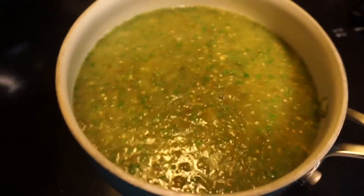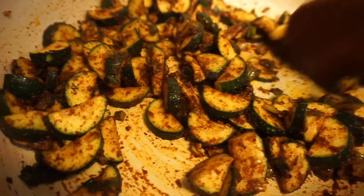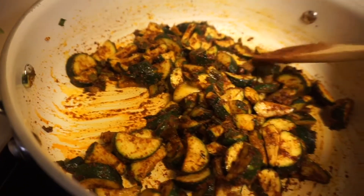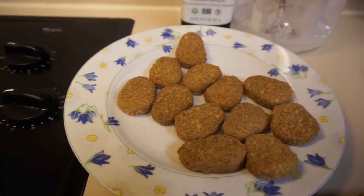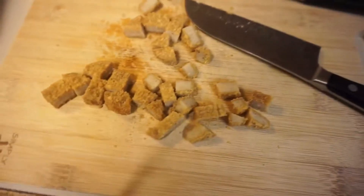I poured the salsa I just made in here to make it easier. This is what we're gonna stuff inside the enchiladas — it's zucchini with green onions, chopped really small, with a bunch of chili powder, salt, garlic, and a few other spices. I also bought these vegan chicken nuggets, and I'm gonna cut them into little shreds to mix in. One nugget per enchilada because we're also stuffing the veggies, so you want a good ratio.